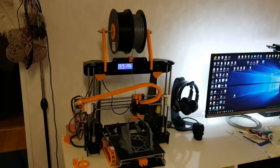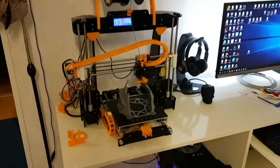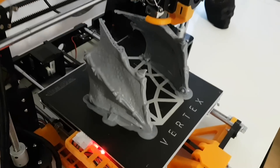Hi guys, this is just a quick video about ANAT-A8 upgrades that I made on my printer. Right now I'm printing some wings for the Dragon.